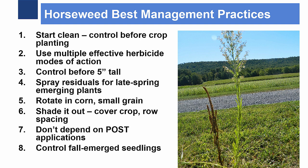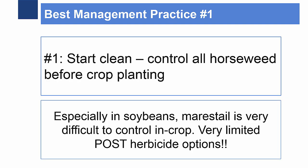These are the best management practices that we recommend in general for horseweed in Pennsylvania. First, start clean in the spring by controlling horseweed prior to crop planting. Horseweed is particularly difficult to control after the crop has been planted. This is especially true in soybean, where effective post-herbicide options are extremely limited.